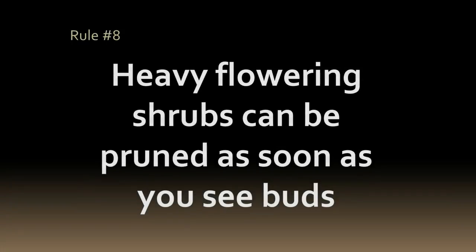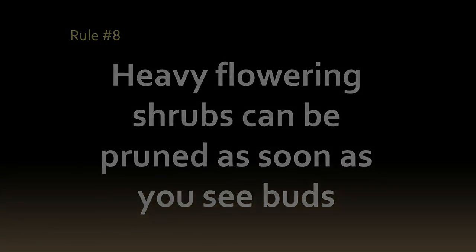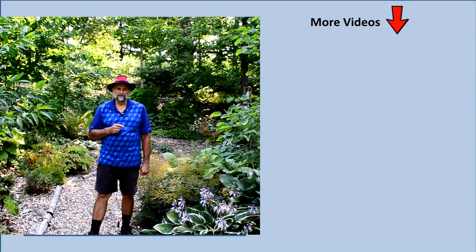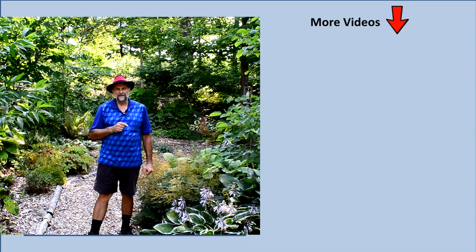Some shrubs produce a lot of flowers — Hydrangea paniculata are a good example. For these kinds of shrubs, prune out the excess buds as soon as you see them. This will produce a shrub that looks much better when it finally opens its blooms. If you follow these eight simple rules you will always have shrubs that flower really well. If you have any additional questions about pruning, please leave them in the comments below and I'll be happy to answer them.